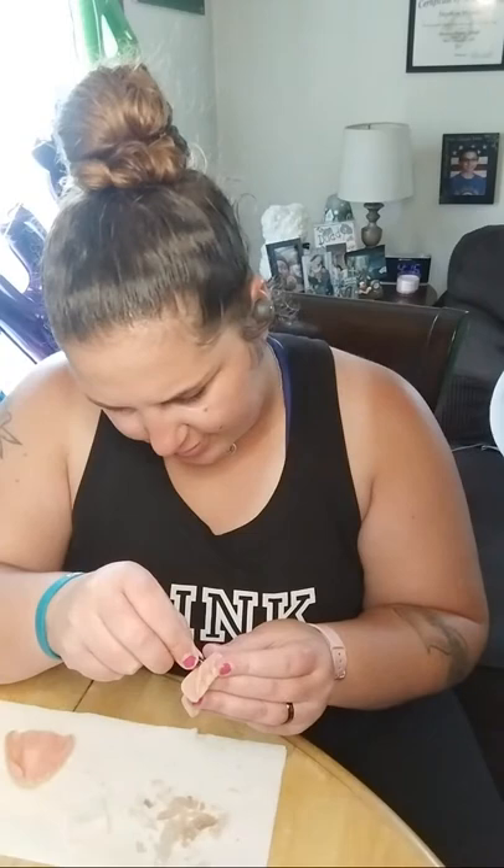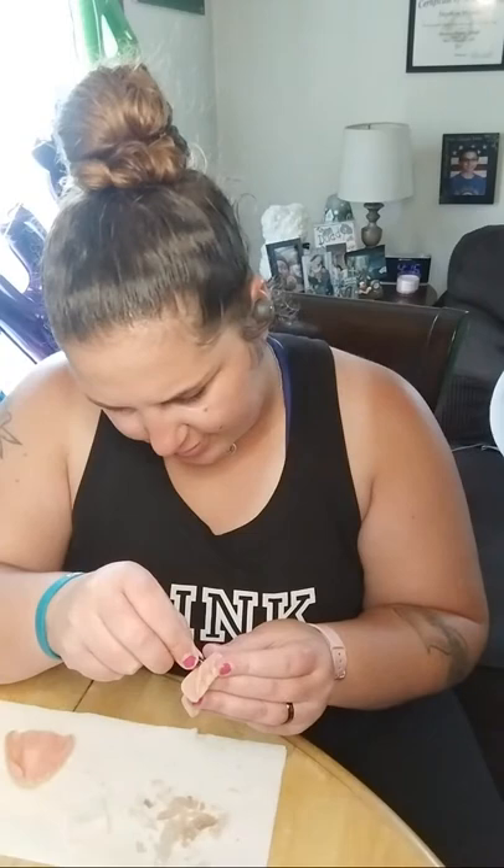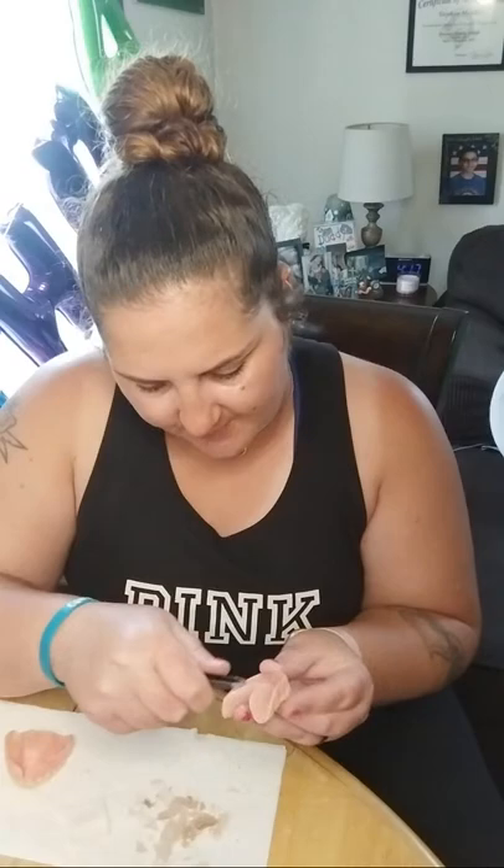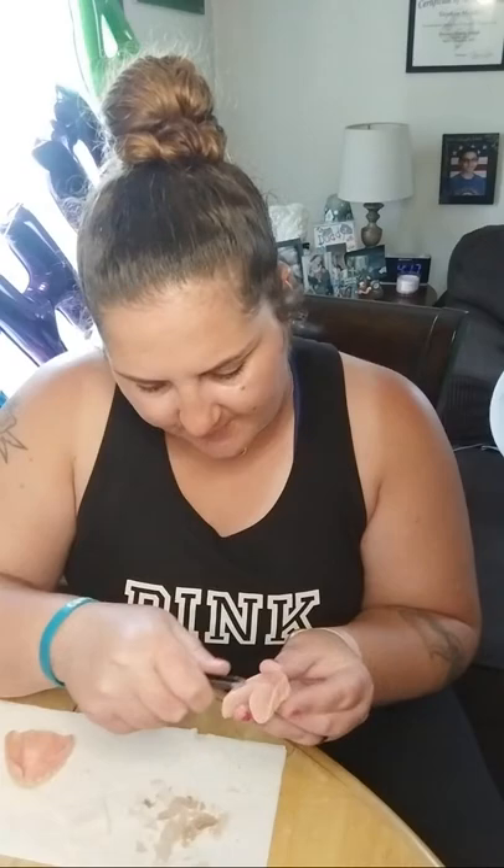Why do my dentures have to be so small? I'm going through the denture to make sure I get all of it out, because if you don't get it all out it can mess up your soft reline — and that's with any soft reline.